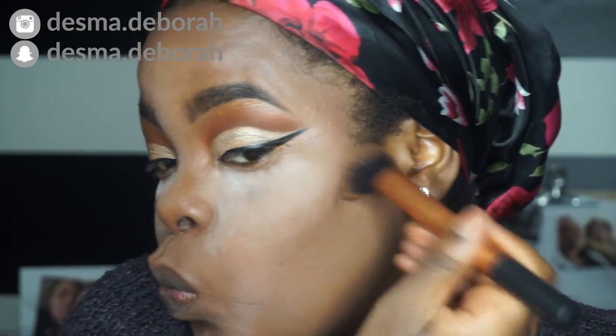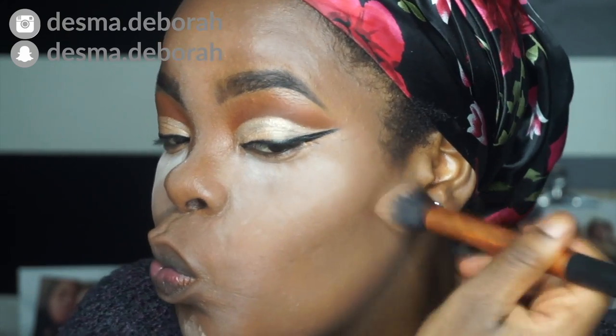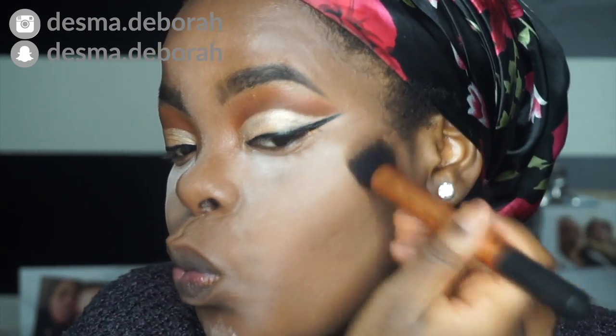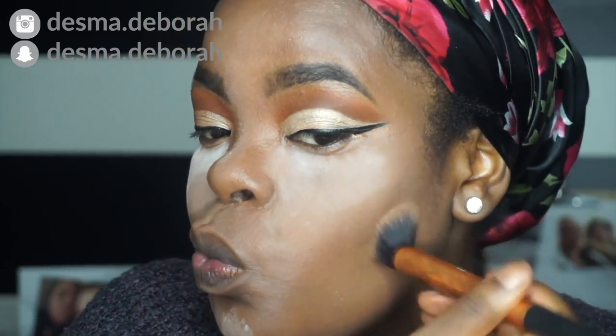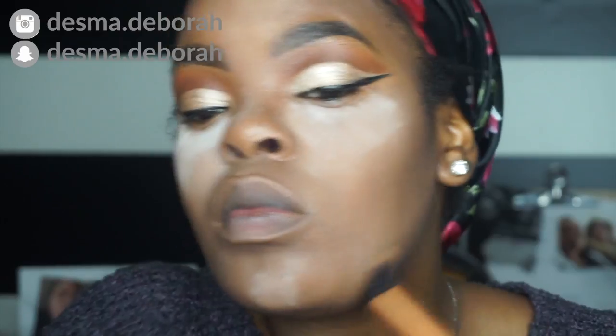After this contour step, my camera just turned off without me knowing, so y'all will see a big step missed. By the way, if you guys are hearing some voices in the background, I'll explain that in a moment.